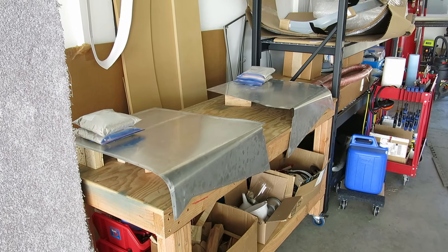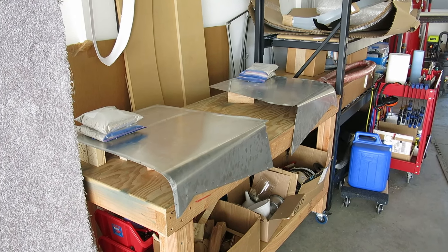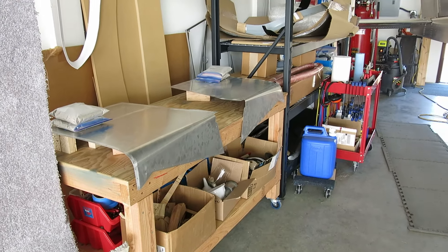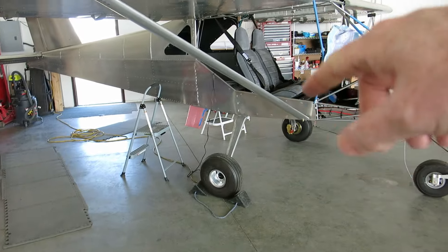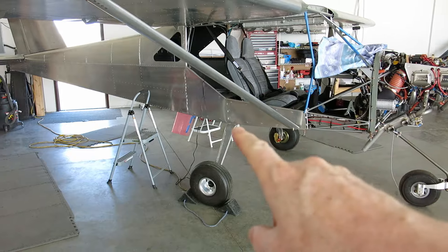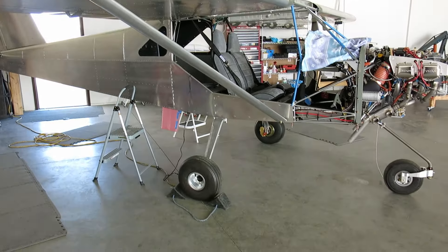We've got Tina's folks with a 60th wedding anniversary coming up, so congratulations to you guys on that — really looking forward to seeing you, and we're going to be having a get-together at the house. Also, I didn't show it, but I did silicone around the antennas — transponder, comm antennas around the bases, the ELT and the GPS. So I got that all sealed up.